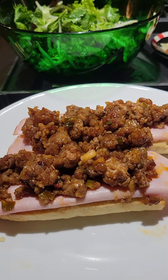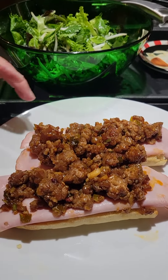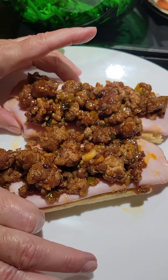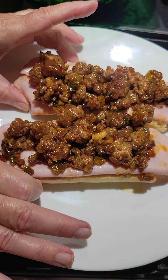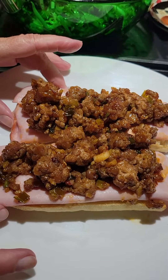Well hello there. Happy Friday. It's what's for dinner and isn't this unusual looking? Yes it is. This is going to be a banh mi, which is a Vietnamese sandwich.